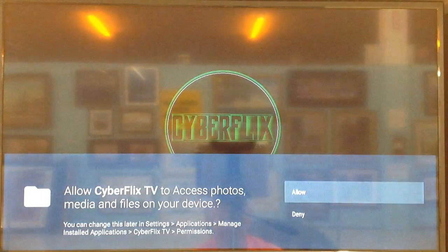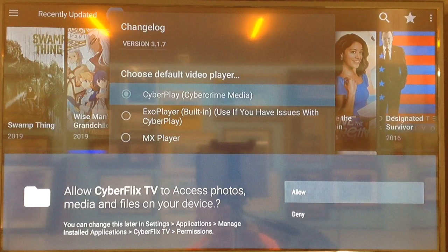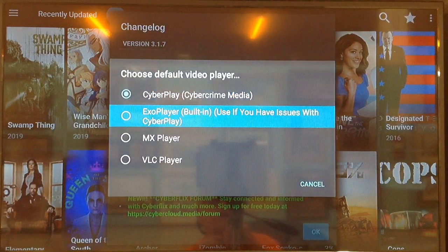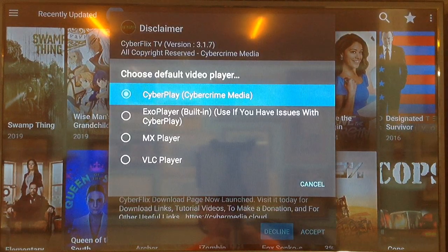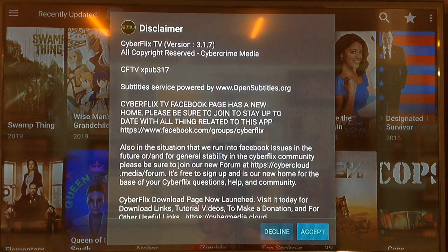This will be the new version — the one we just installed. Now you want to hit the Enter button to Allow, then scroll down to MX Player and select that. Select OK, go down to MX Player and select that again, then go to Accept.